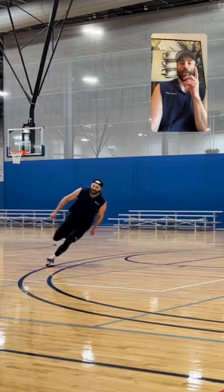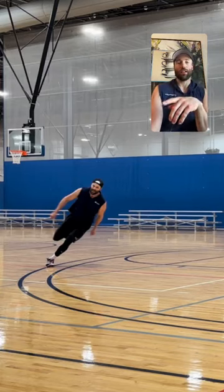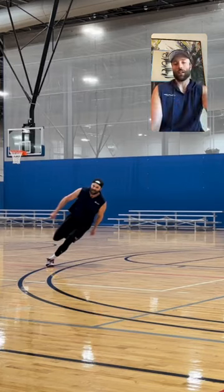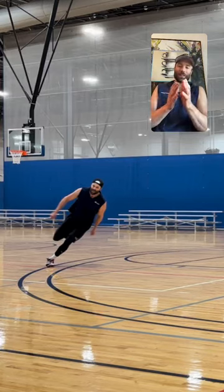So often when we train, we just train in a linear fashion, going straight ahead. We go side to side sometimes, but rarely do we do anything that is curved. And so when it comes to running and sprinting and jogging, the actual sports we play, we never actually run in a straight line — well, we do run somewhat in a straight line in some sports.